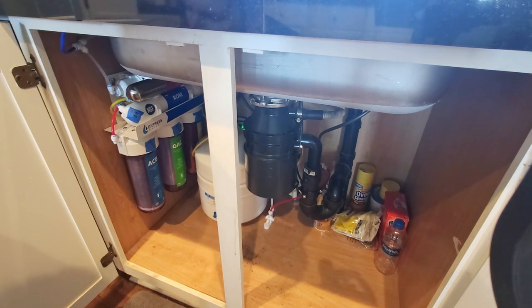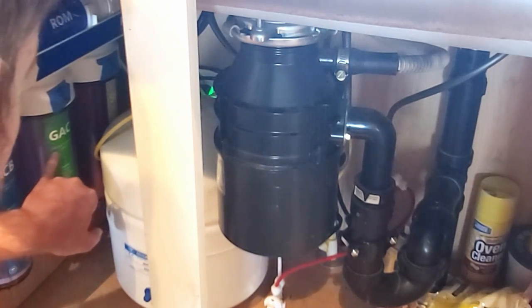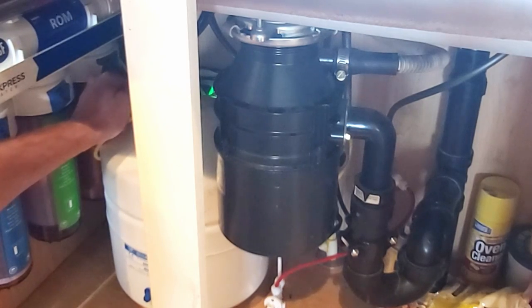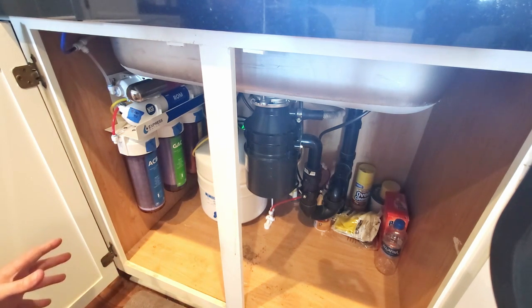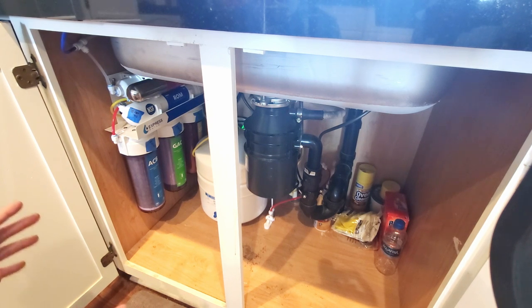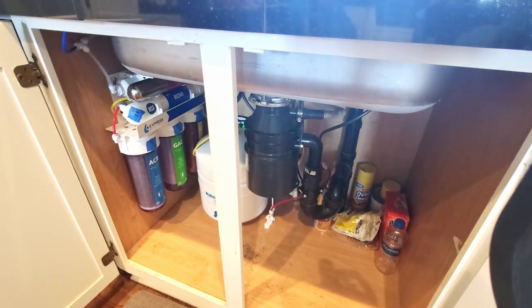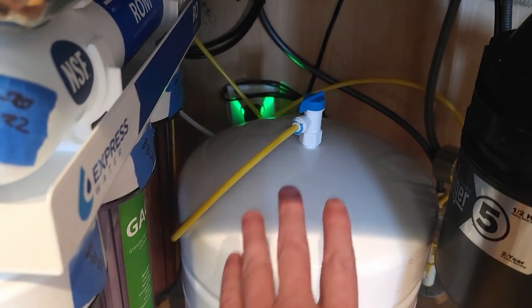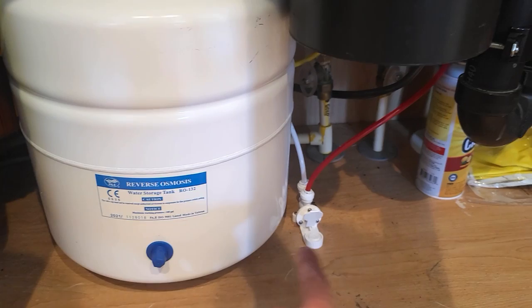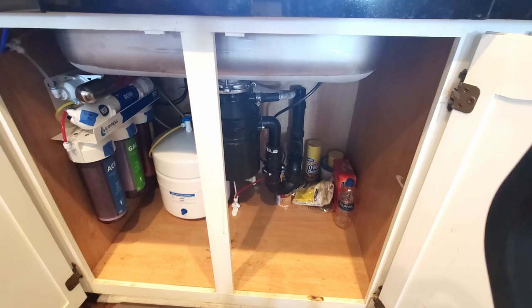The manual says to replace the bottom three filters every six months: the activated carbon block (ACB), the granulated activated carbon (GAC), and the sediment filter. When I put this system together I left enough line to pull everything out, which makes changing the filters a lot easier. Before we do that, we'll empty the system — flip up the little safety valve and open the top to start draining the water out. You could just flip the top valve instead of draining the whole system, but you have to run water through the new filters anyway, so you might as well drain it all.